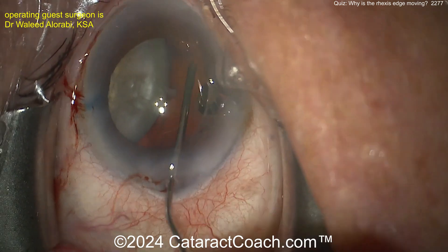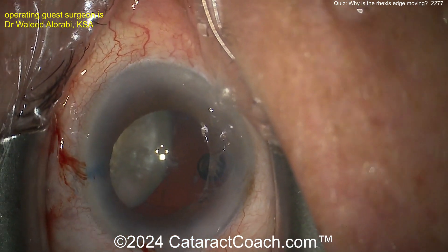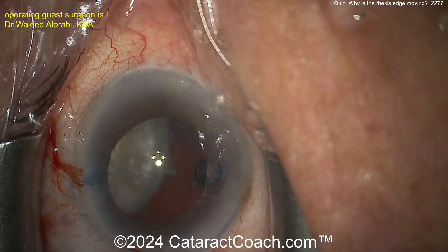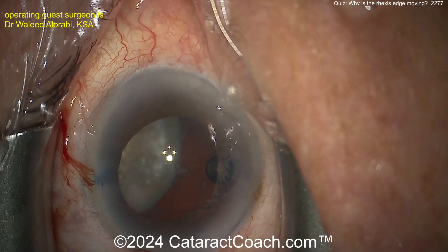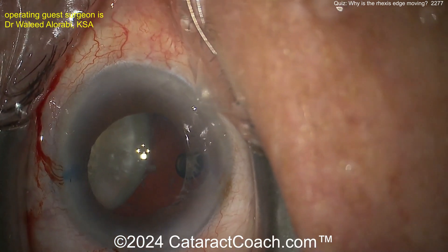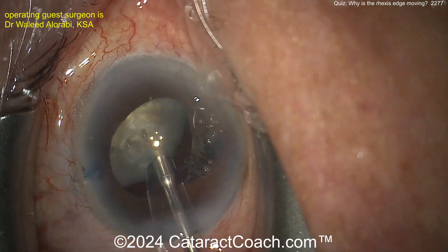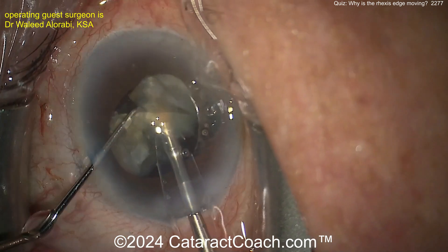I think you need a CTR at this point — maybe even a temporary capsule hook to support that one area. Perhaps you do a CTR and then on top of that a capsule hook, and then at the end with the IOL well in the bag, you can decide: do I have enough support to leave it as is, or do I need to put in a capsule retention segment or something? Back with the phaco probe again, and here's why I'd like the chopper in the eye.